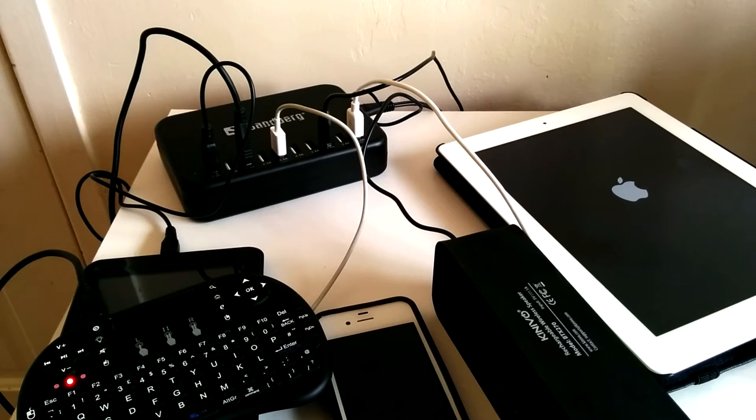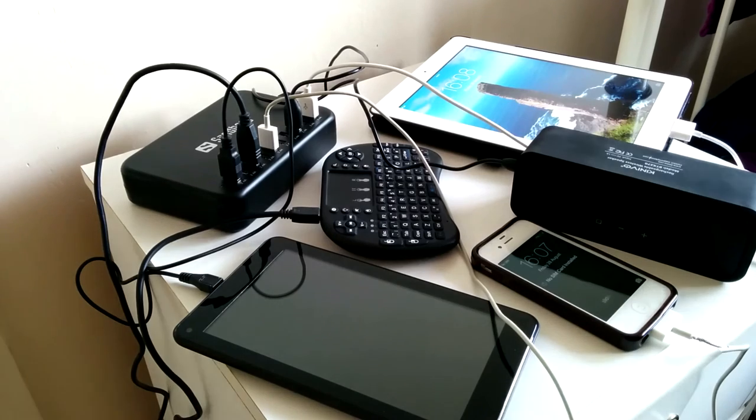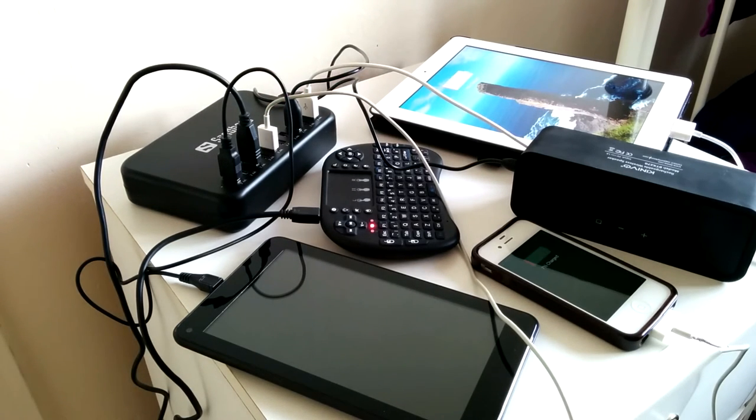So how well does this thing actually work? Well, I plugged as many devices as I could find into it and yeah, it works perfectly. The great thing about this is the rate at which this can simultaneously charge a multitude of devices. It's pretty cool.